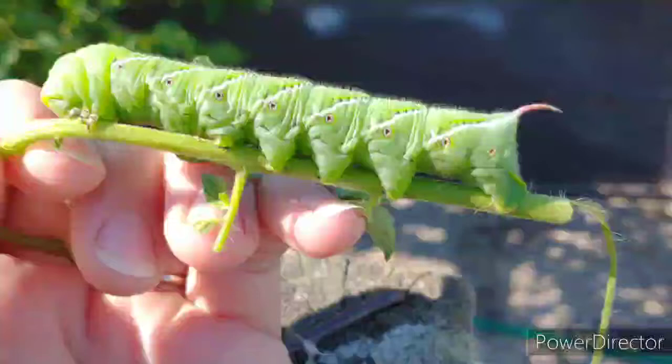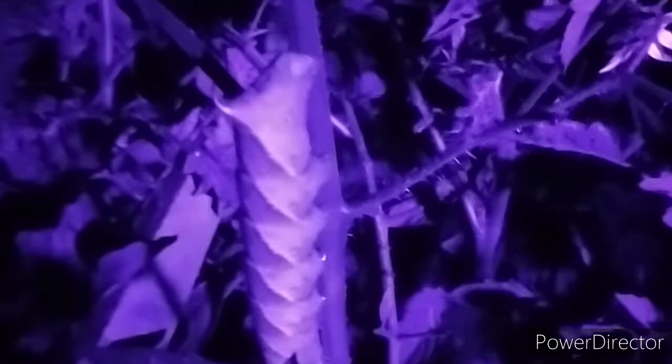A great method I've discovered to track down hornworms is to go out at night with a UV light. I found out that hornworms, once they become adults, are often trapped using UV lights. I went out with a UV light and found that the caterpillars themselves light up very brightly amongst the leaves they're hiding in. It's then very easy to go out and pluck them off the plants, even the small ones that are very easy to miss.